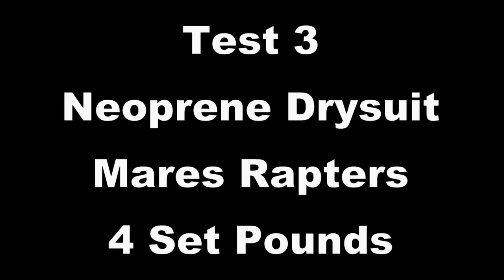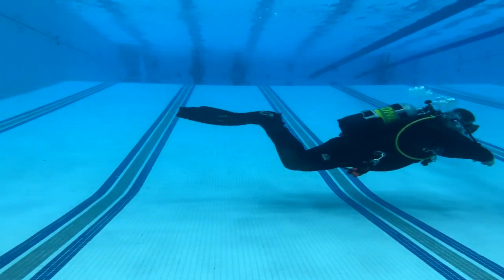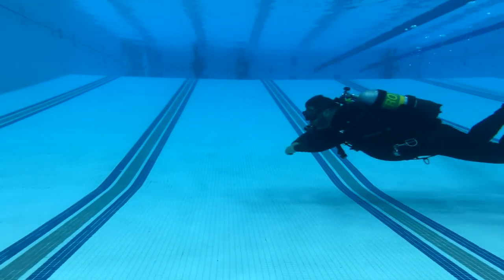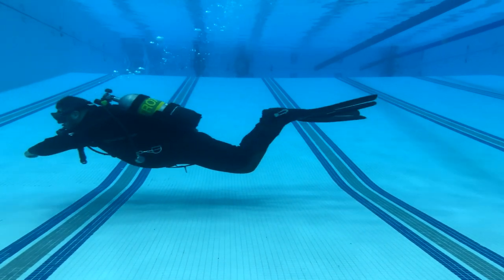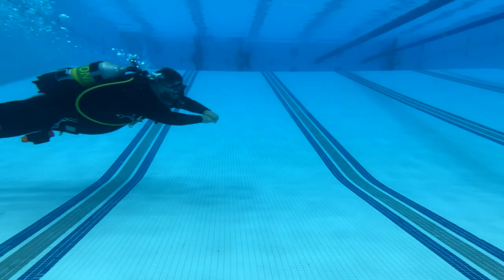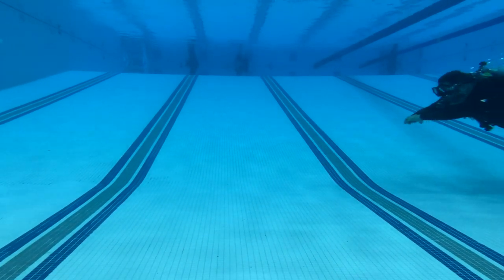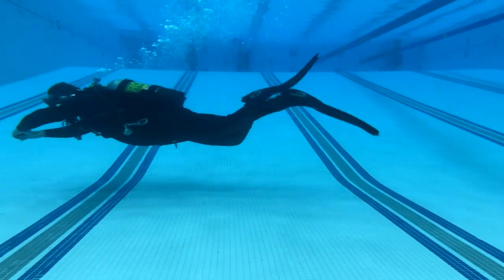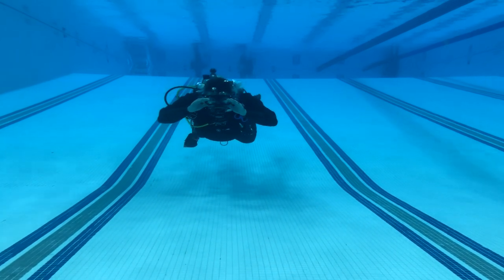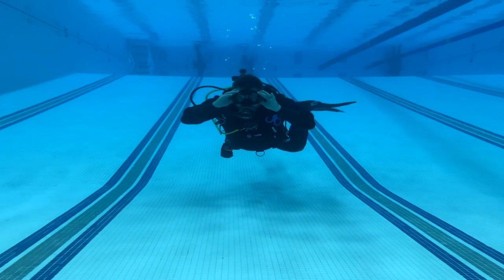For test three, same neoprene dry suit, this time wearing the Mares Raptor split fins. A lot of people like me do not like split fins. We actually did a test comparing them and I was shocked — they were very efficient in the water depending on the kick pattern. But for the purpose of this test, I'm having zero difficulty holding trim. Even though the fins are relatively light, I'm not having any difficulty staying horizontal and not becoming inverted. As far as dry suit use with split fins, I personally haven't found any problems. I can hold trim, be in the middle of the water column, and do a basic skill set. Split fins are going to be good for dry suit use.